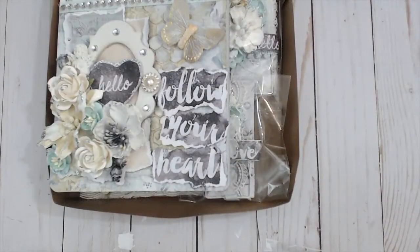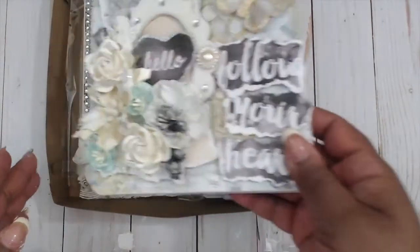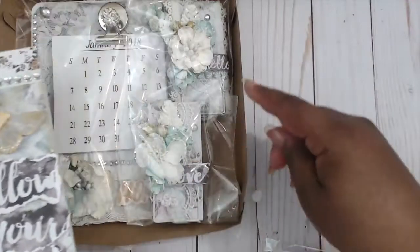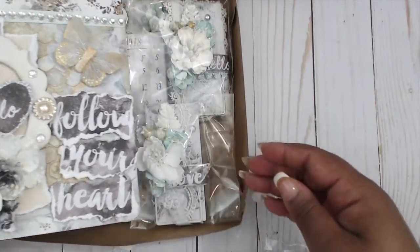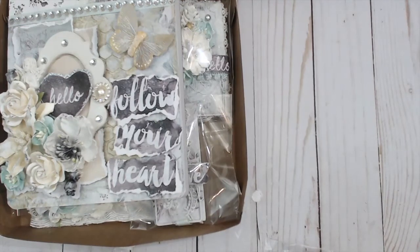Hey everybody, it's Tamika and I am here with a design team project for Wild Orchid Crafts. I'll put the information down in the description box for all the items that I'm using. But first, I totally forgot to pull the winner of the giveaway for the complete 'Let's Get Organized' set series. That was the magnet mousetraps, the desk calendar, and the table notepad. I'll pull the winner at the end of this video, so stay tuned!